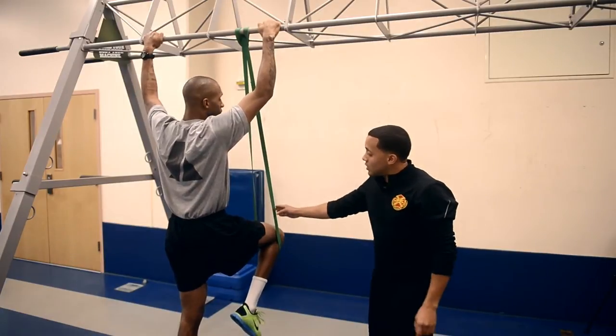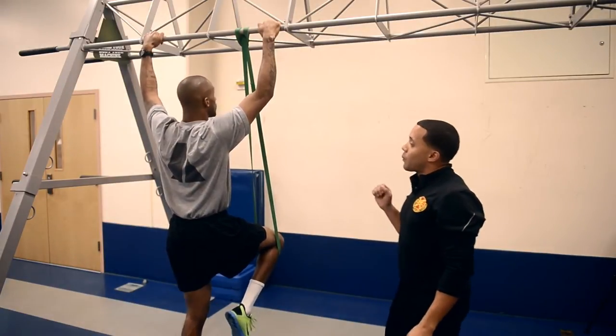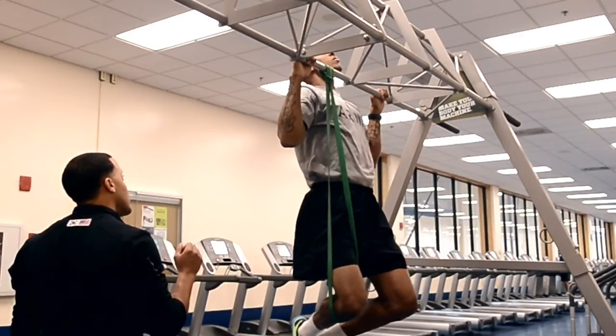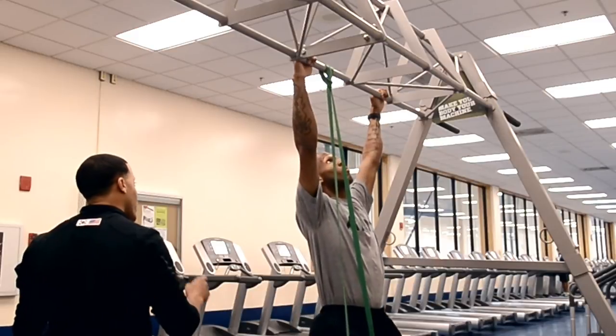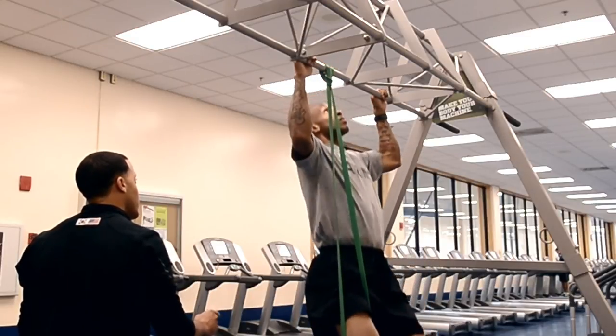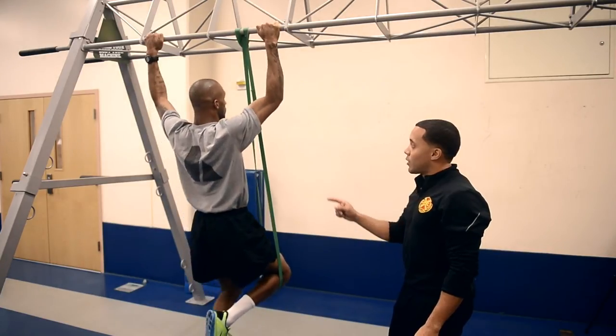Greg will start with the band still in. He'll pull himself up, hold it for two seconds, and go down to two. One one-thousand, two one-thousand, one, two. Do one more — pull — one one-thousand, two one-thousand, down slow, one, two. Excellent pull-up.